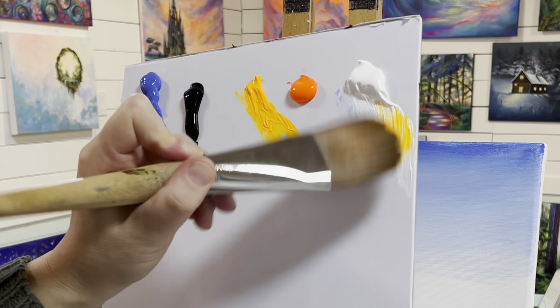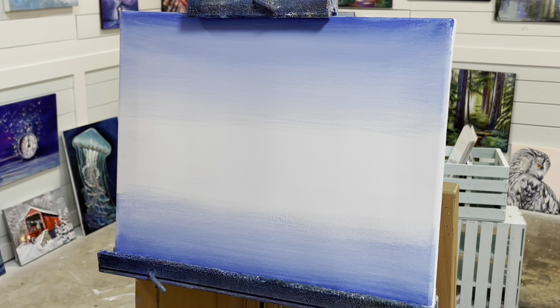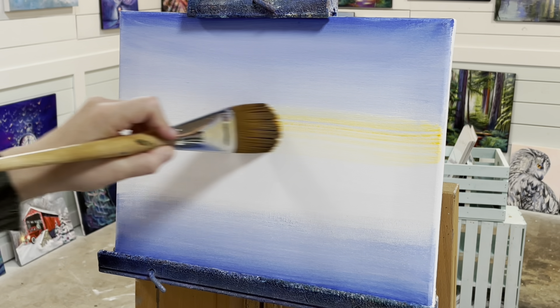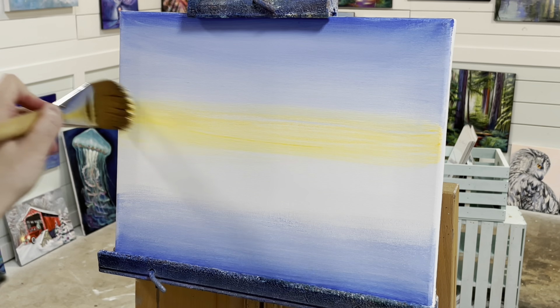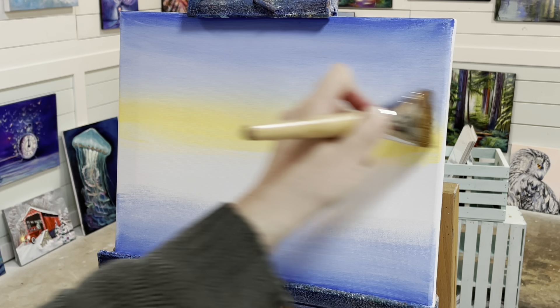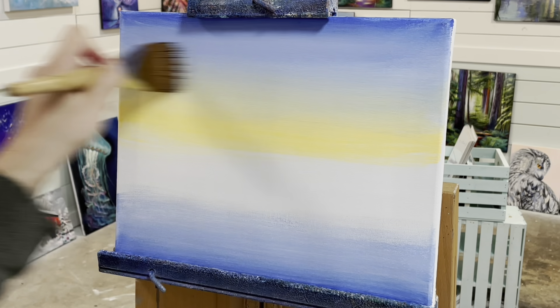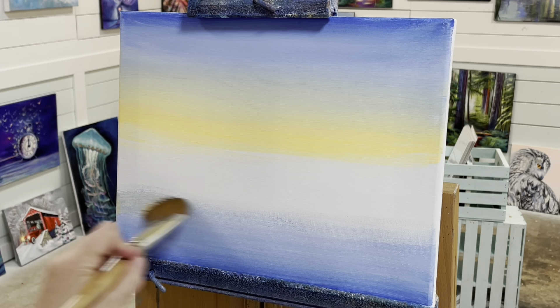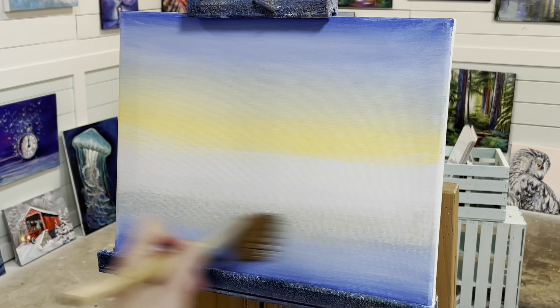So with a clean brush again, I'm taking my warm luminous neon yellow. If you don't have this color, don't worry — you can use any light orange or yellow that you want. We're going to blend it over right where we left off with that white and blue, blending up softly into part of the blue to create another tone. Then we want to do the same thing on the bottom, though we're not going to add as much down there.